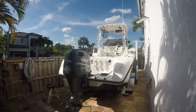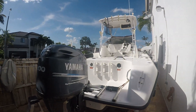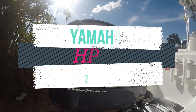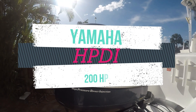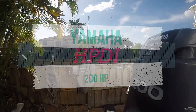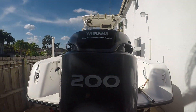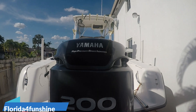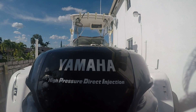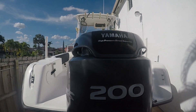This is a Yamaha High-Pressure Direct Injection, known as HPDI. It's a Yamaha 200-horsepower engine.